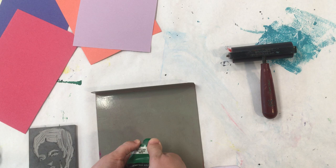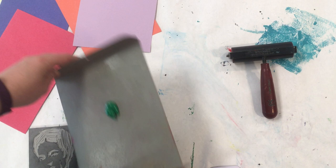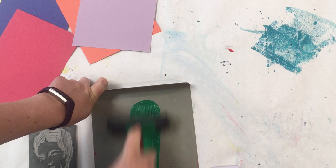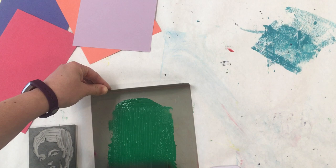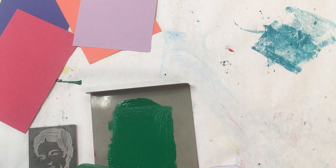Squeeze about a quarter's worth of ink onto the bench hook. The bench hook hooks onto the table so it doesn't slide while you're working. This is called a brayer. Use the brayer to stretch the ink — go up and down and side to side. It's not about covering the bench hook; it's about getting a nice even amount of ink on the brayer. Alternate between rolling it up and down and side to side. When you hear the ink being sticky, that means it's ready.